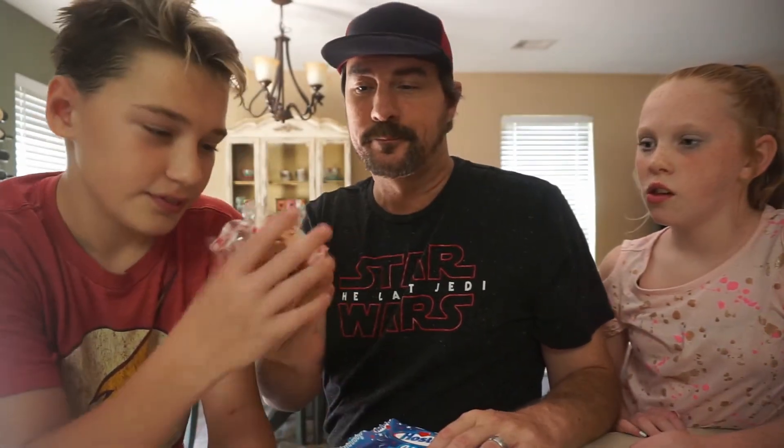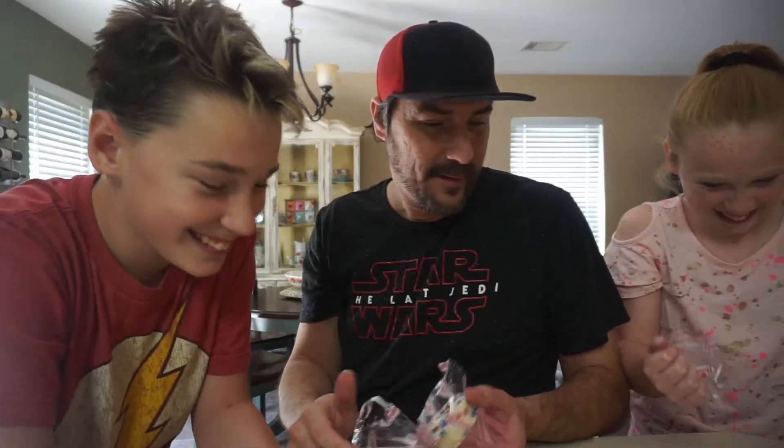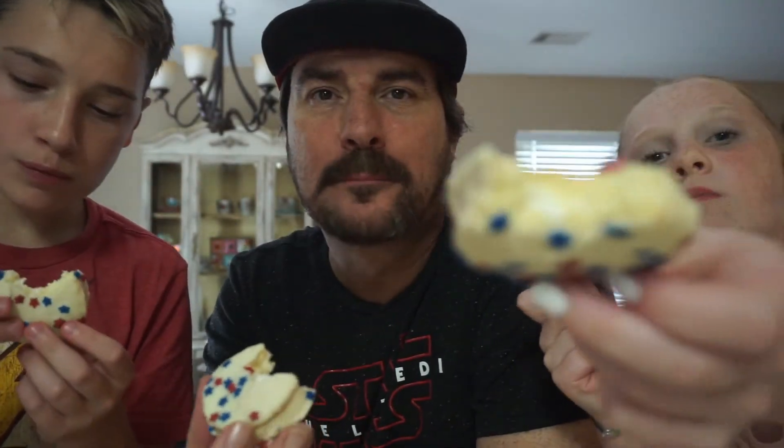One for you, and one for you, one for you guys. Whoa, these go — the runaway Ding Dongs! Kylie just made a mess. My bad. These look crazy, man — the icing's all weird. Ready to go.